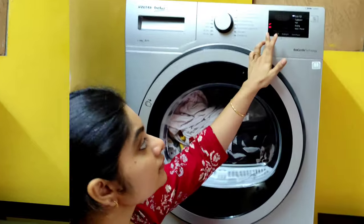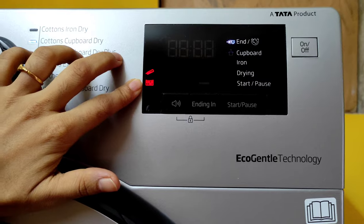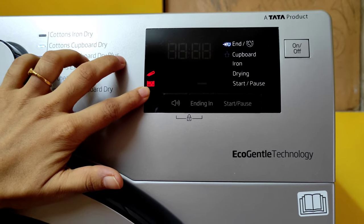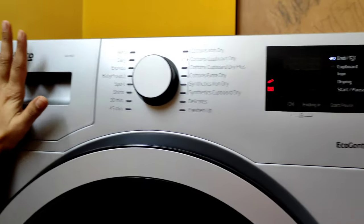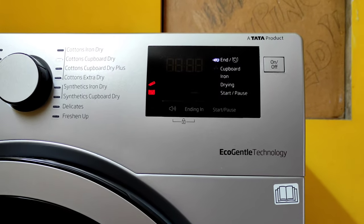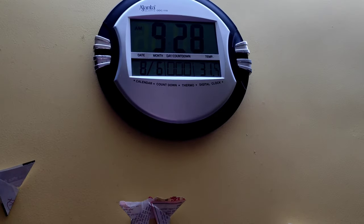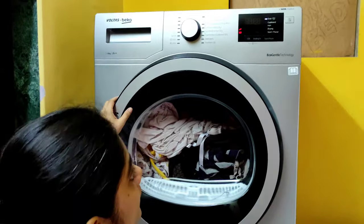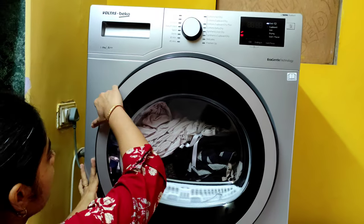The cycle has ended. Two indicators are showing — one for filter cleaning and one for the water tank, which we aren't using. The time is now 9:28, so it actually took just one and a half hours for the complete drying cycle. Let me open it and show how dry the clothes are.